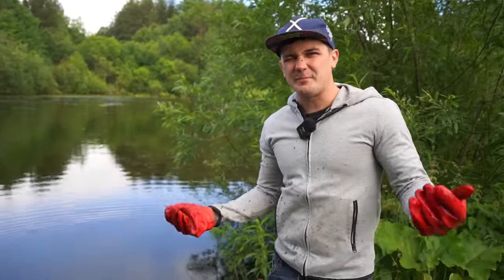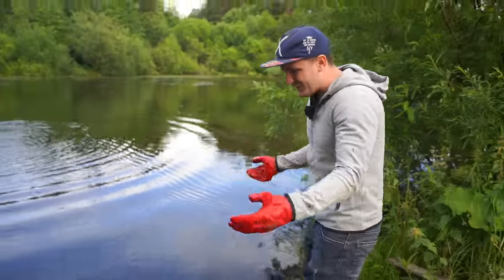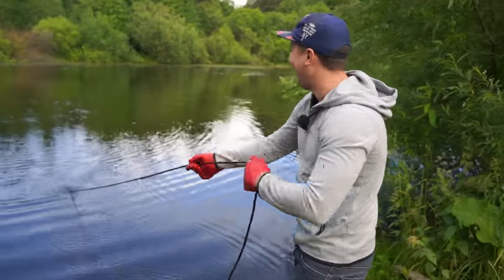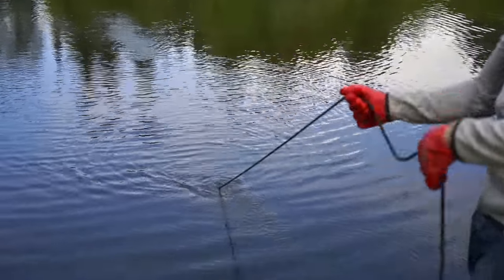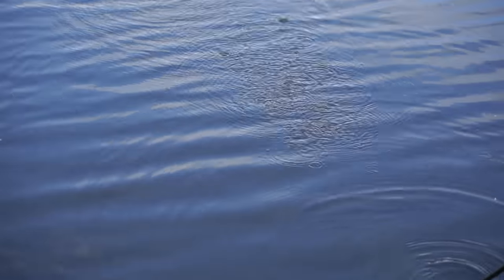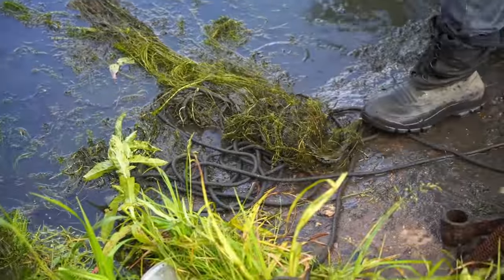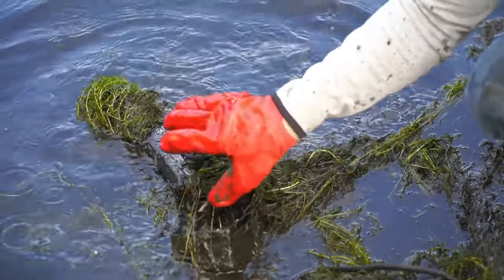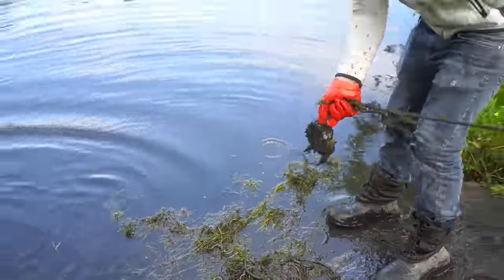This is the worst part of magnet fishing — you're always completely covered with... it's not dirt, you know, it's a shit. I can feel something again. It's not as heavy as the others, but it's definitely something. I think something has fallen out from my magnet right here — it's just wood. Nothing is here. Let's go.